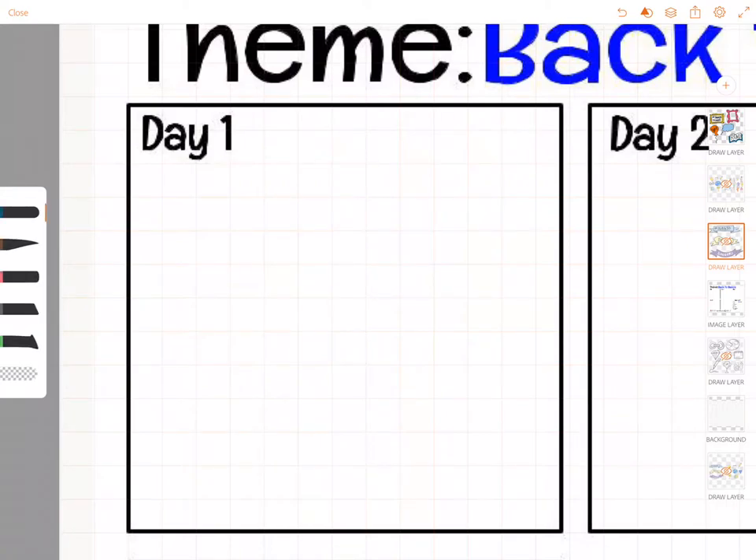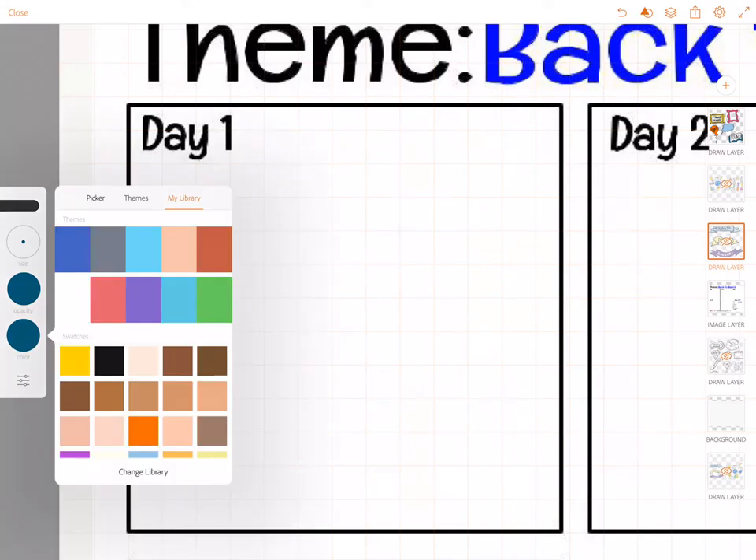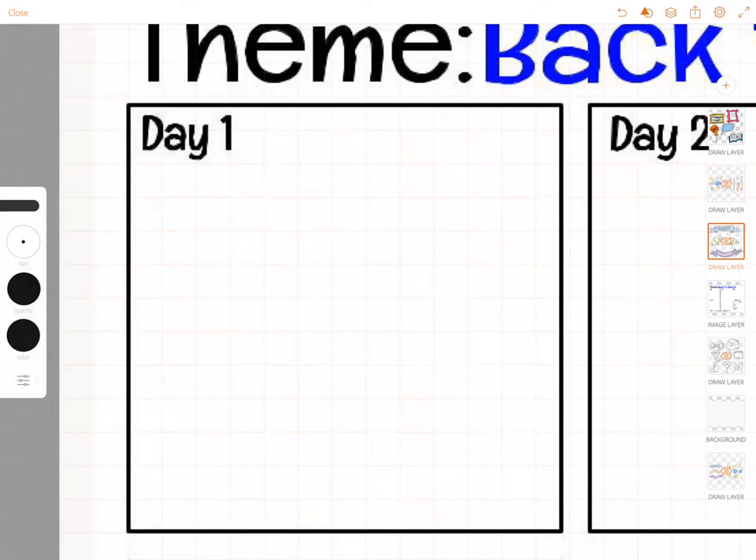Hi, this is Jenna and I'm using Adobe Draw to show you how to do some really quick and easy banners. This is day one of Sketch 50 and I just like to go quick and easy.